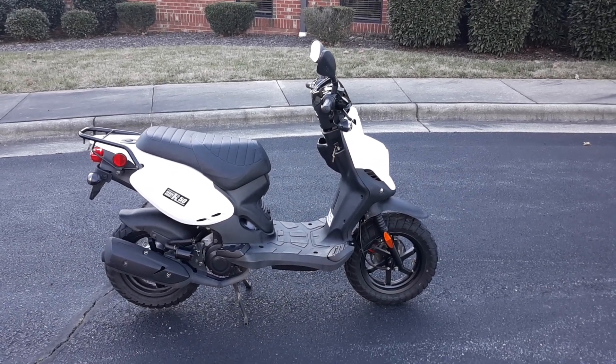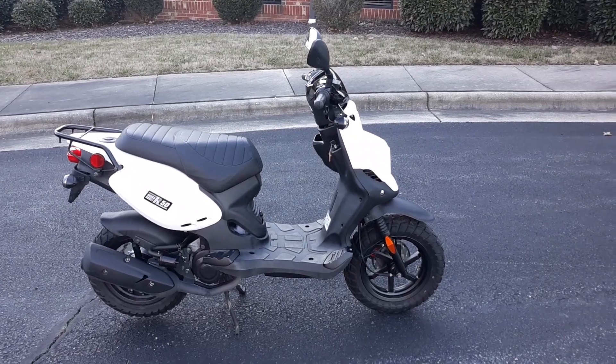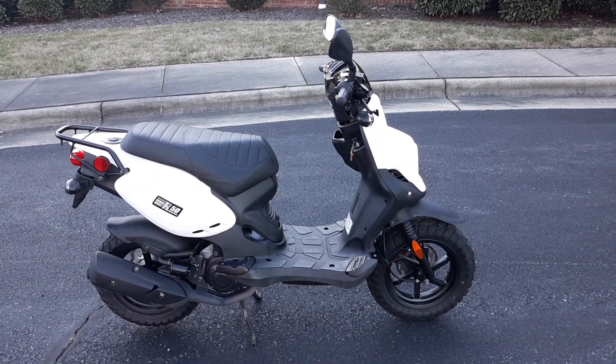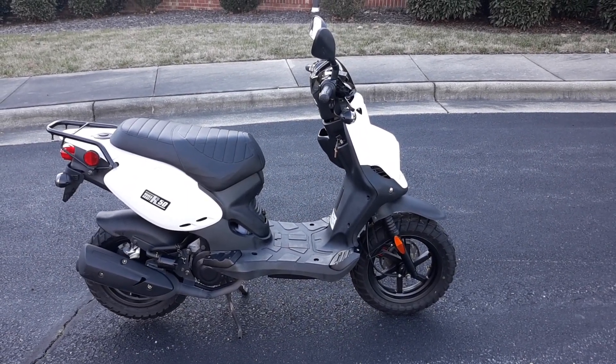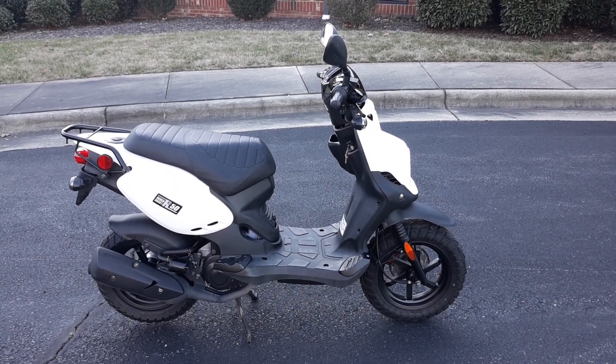Good day folks. We have for sale here a 2022 genuine Roughhouse scooter in kind of a rare color. I don't know if rare is the right word, but you don't see a lot of the white color, which I think is beautiful.